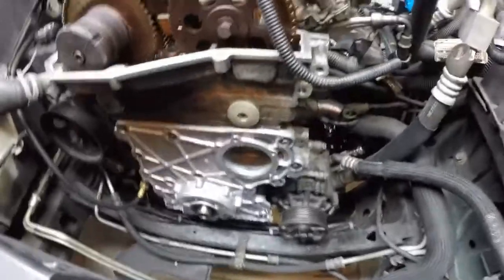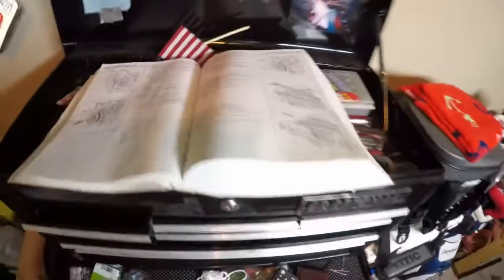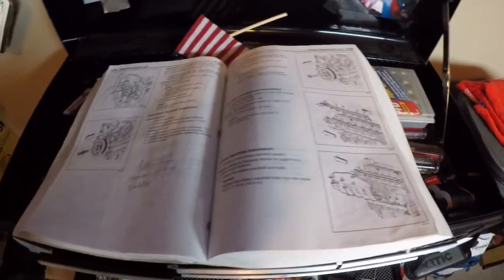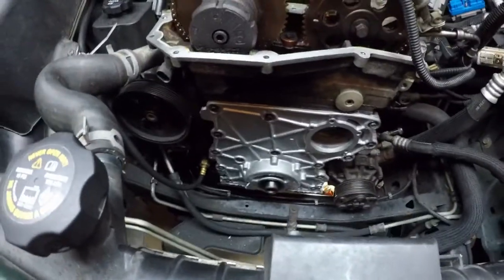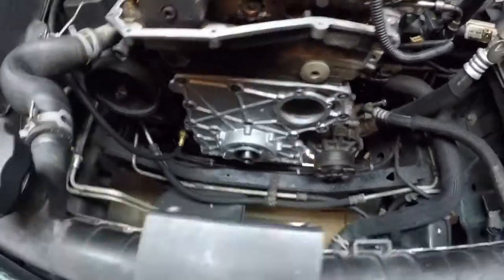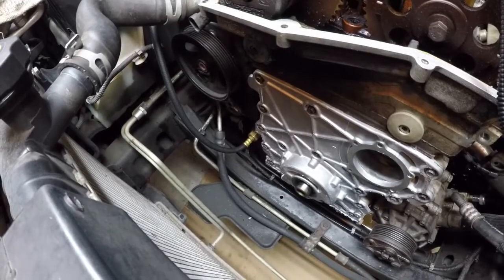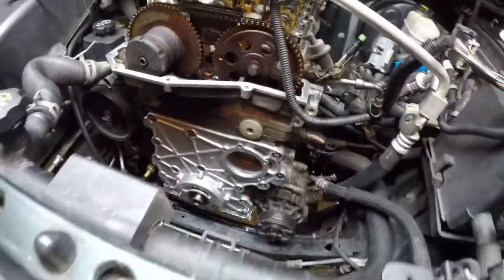I've been following my shop manual for torque specifications. One thing I ran into while putting everything back together: I was getting ready to install the harmonic balancer and came to find out...